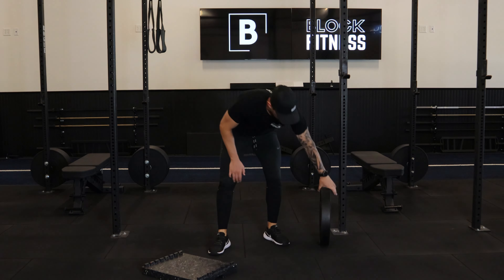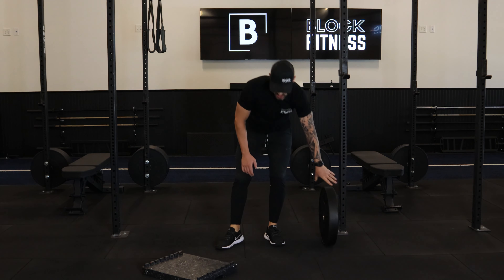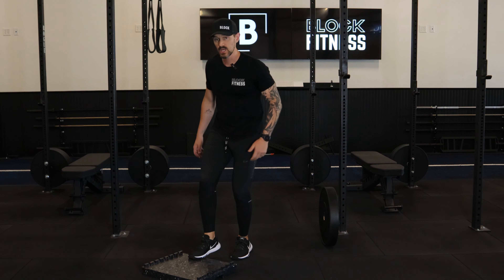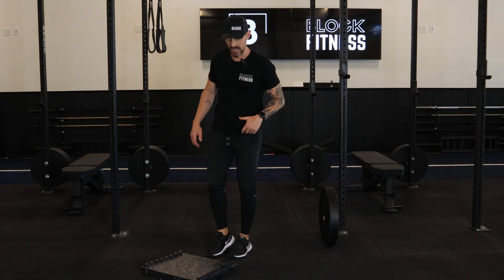Toe taps. I've got a riser here — feel free to also use a plate, whatever works best based on your situation. All we are doing is tapping with the toes. We're teaching ourselves how to stay vertical, soft bend at the hips, and be a little springy as we go back and forth.